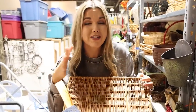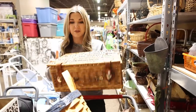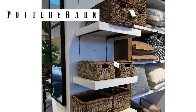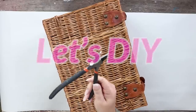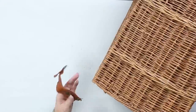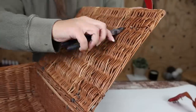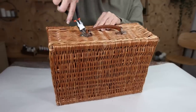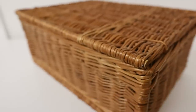Pottery Barn sells a ton of baskets. I found this one — love the shape of it and how flat it is. I definitely think I can make this into a Pottery Barn dupe basket. What I like is it already came with a lid, and lidded baskets can be rather expensive. All I had to do was remove the hardware using wire cutters to remove the top latches and a side piece, then clean it up — and it looks pretty similar to the Pottery Barn one.